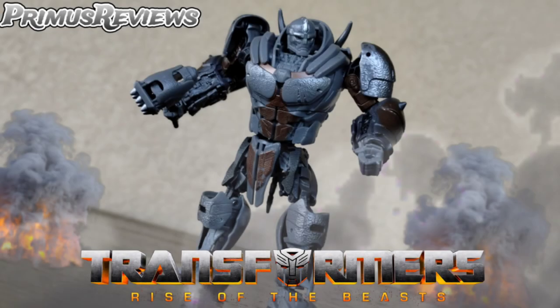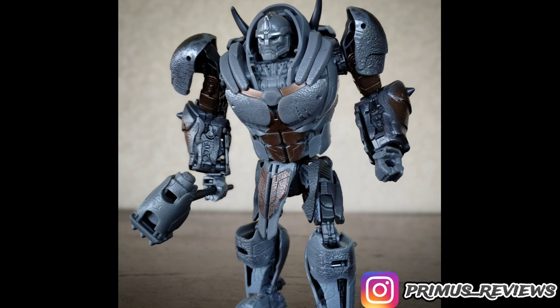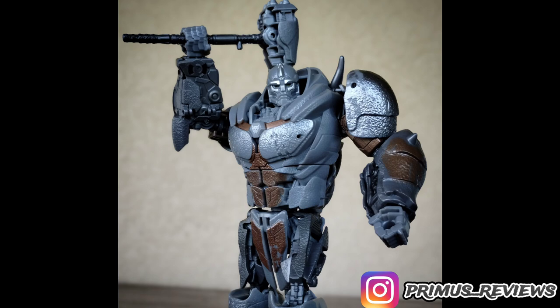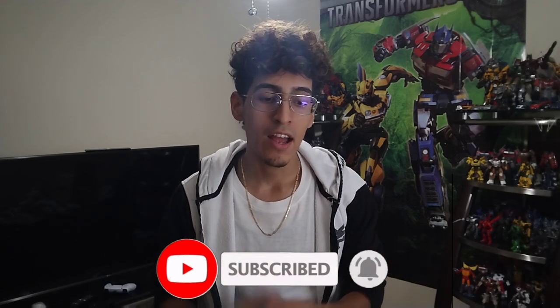Today we're going to be reviewing the Transformers Rise of the Beast Studio Series number 103, Maximal Rhinox. This figure has been a long time coming. Ever since the mainline was shown, honestly the mainline was alright - it was just something like a filler. But when this one was shown, when the images were shown on this guy, boy did everybody want him. This figure is really a huge step up from the mainline, and I am just really excited to finally have this guy courtesy of Jake Prime. This has to be probably one of my favorite Maximals so far, so without further ado, let's get started!